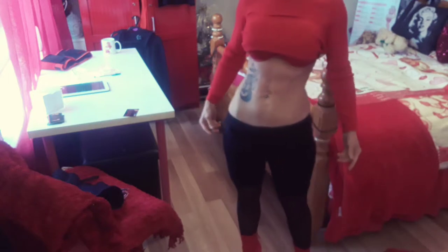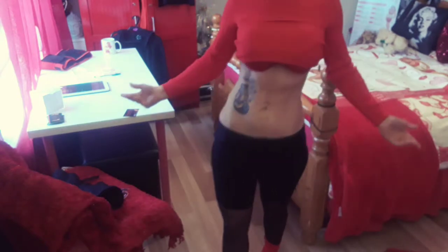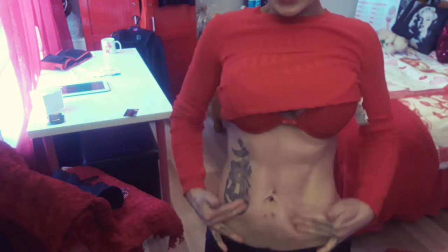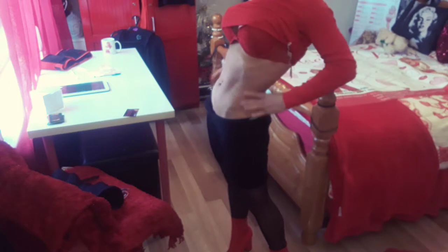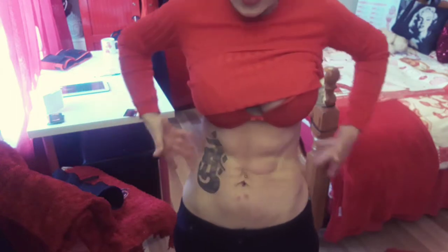Does the waist training corset cinch in your waist? Can you see the results? This is 21 days into me wearing the waist training corset. If you wear it consistently, eat clean, walk, train, and do some sort of cardio — can you see how much it's come in? There are marks on my stomach from the corset since I wasn't wearing anything underneath today. I can actually touch my fingers around my waist now, which I couldn't do at the start.